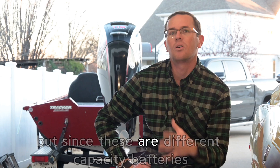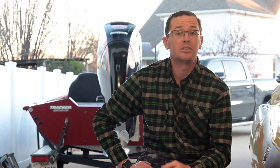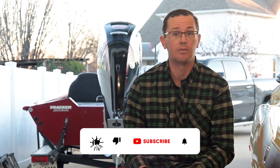Since these are different capacity batteries, let's take a look at it by dollar per amp hour — dollar per given energy measurement. All the way down to just under $3 for the budget batteries, all the way up to like $13 per amp hour, which is quite a bit more. So you can gauge what's 2 or 3x over a given battery — that's what you're paying per amp hour for any of these.